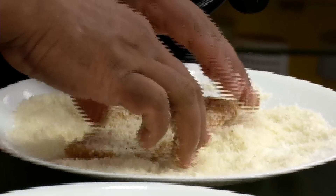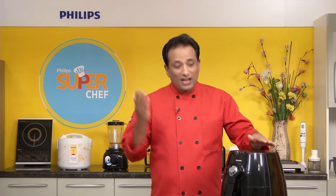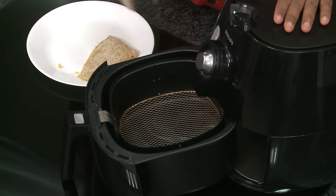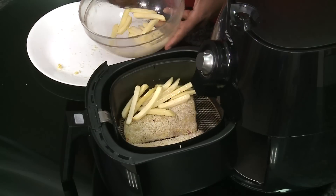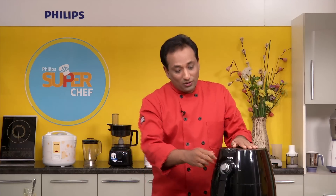Now let us preheat the air fryer for 5 minutes. With the Philips air fryer's unique Rapid Air Technology, you can fry most foods that you would fry using conventional methods — not only that, you can bake, you can roast, you can grill. It is very safe to use, economical, and very easy to keep clean. Once you preheat the fryer, just pull the basket out, arrange your pieces of fish, and you can also put some french fries on the side. So along with the fish, you'll have the chips ready too. Now we're going to air fry them at 200 degrees centigrade for around 7 minutes.